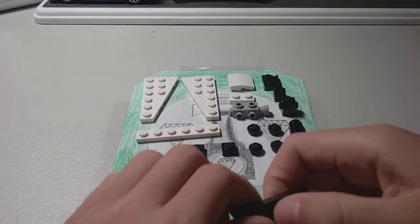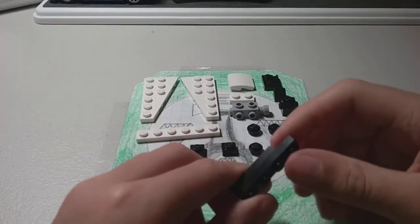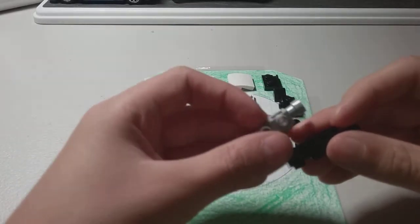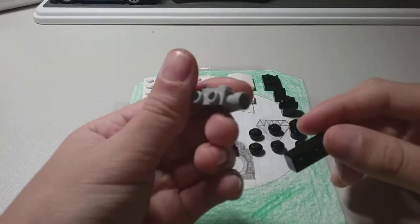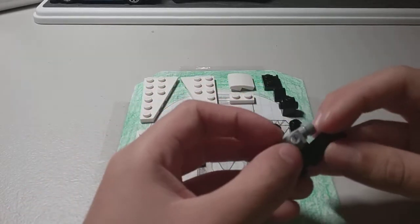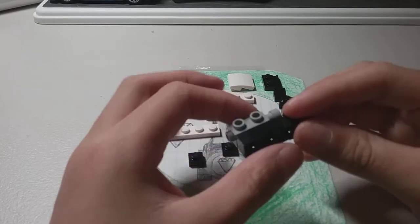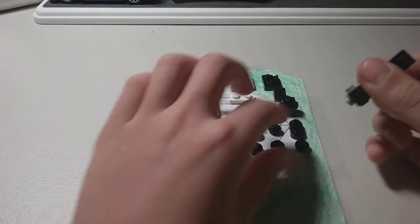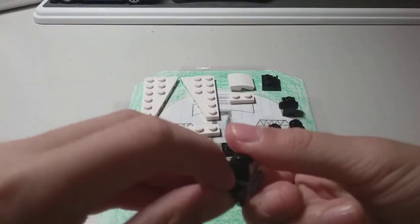You place it here. Then you're going to take a mini camera — I don't know the exact dimensions — and you place it there. Then you take this piece just for the bottom and you place it here.